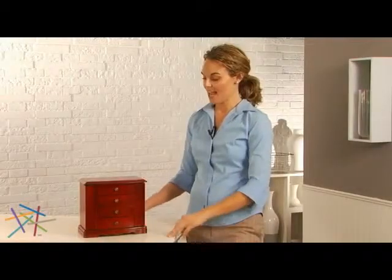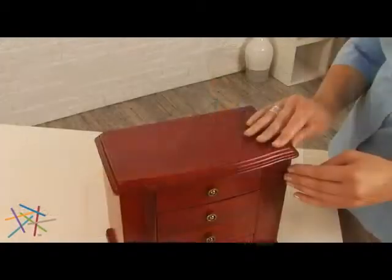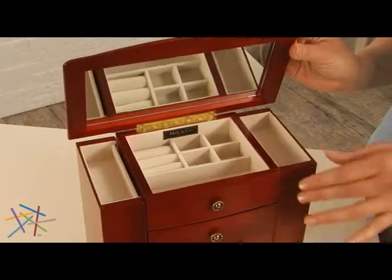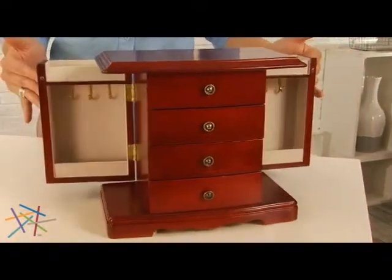Hi, I'm Elizabeth with Hayneedle, and this is the Harmony Musical Wooden Jewelry Box. The Harmony features a wooded lid top compartment and padded ring holder, as well as two side doors with necklace hooks.